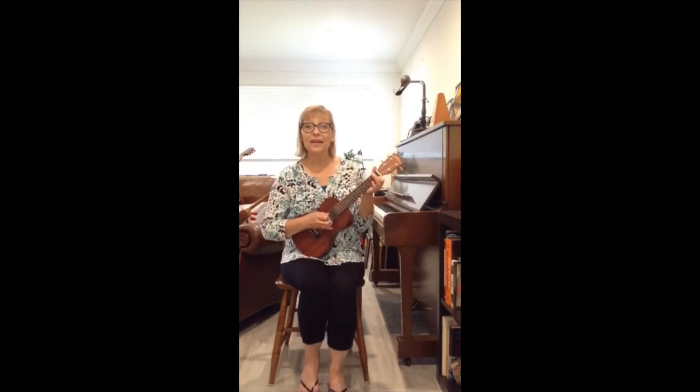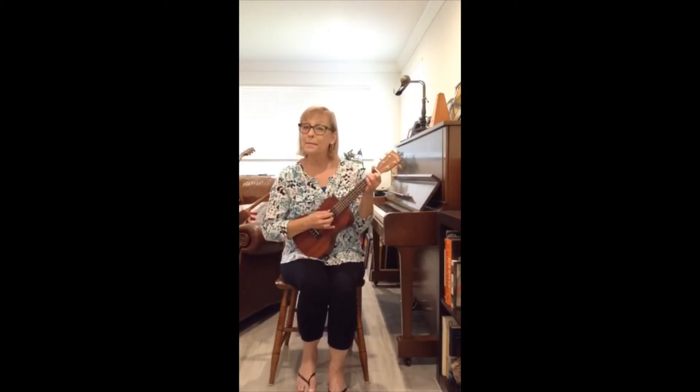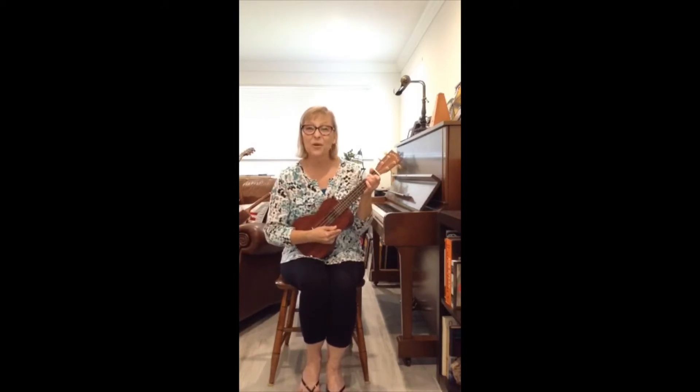Creepy crawling, creepy crawling, right down to your knees, knees, knees. Give your knees a little tap, then right back to your lap, lap, lap. Let's go a little faster.